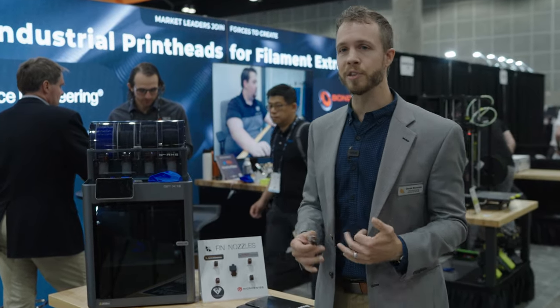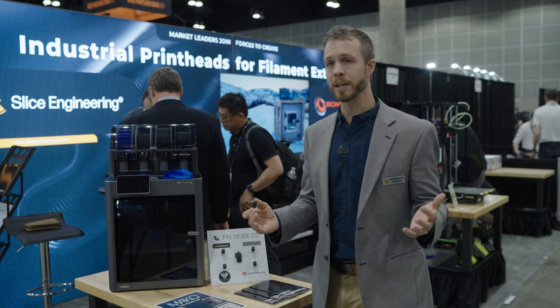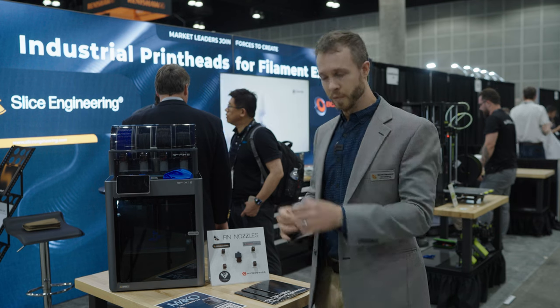FIN is really the first nozzle designed with thermodynamic efficiency in mind, as opposed to just manufacturability. The standard V6 or RepRap-style nozzle that's been around forever was designed primarily to machine a lot of them really quickly. While that's great from a cost standpoint, it doesn't provide the best user experience. This is really the first nozzle designed for optimized thermal performance that also leads to a better user experience. That standard is published open source.